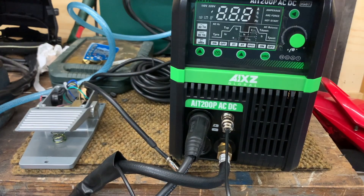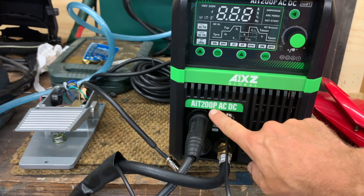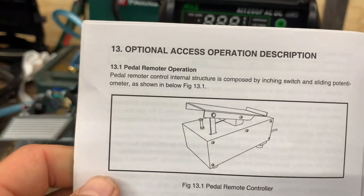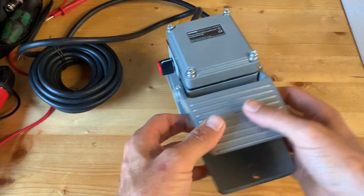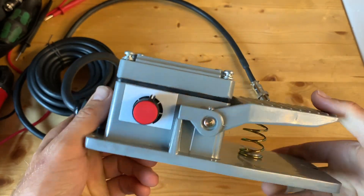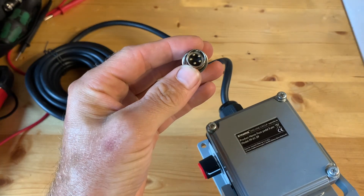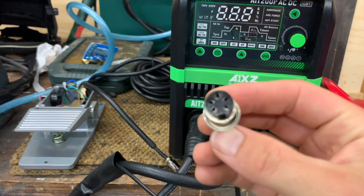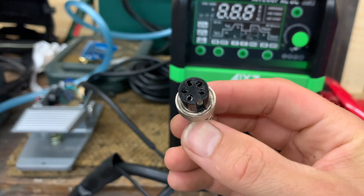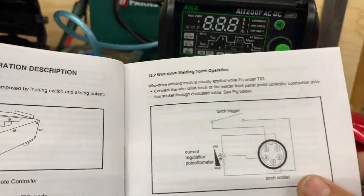This is my welding machine, an IX Global IET 200P. This is the pedal you can buy, but I didn't like that one — I bought this one because it's much smaller and much better build quality. This one is a male connector, this is the female connector, a five-pin connector, so I have to resolder another connector on it. And here you have the diagram.